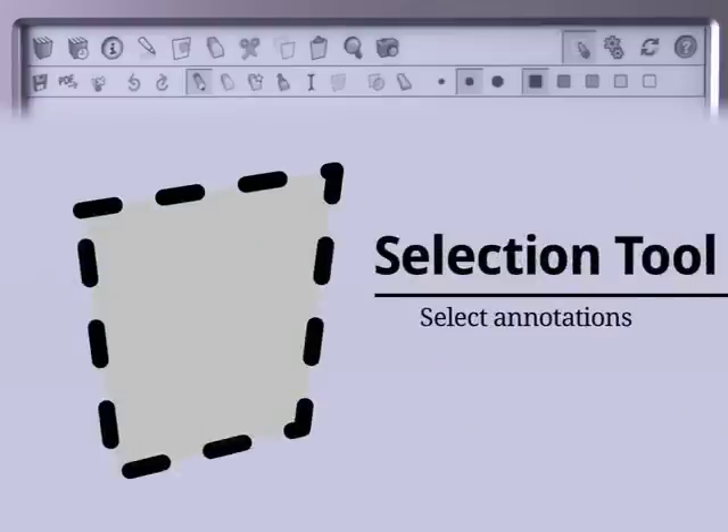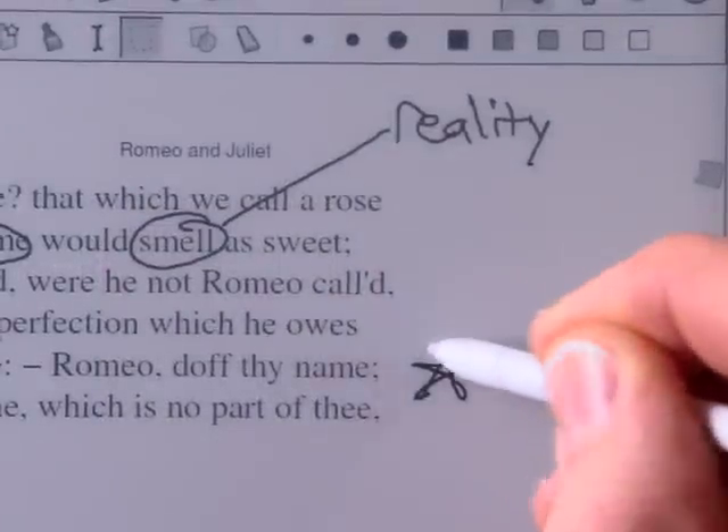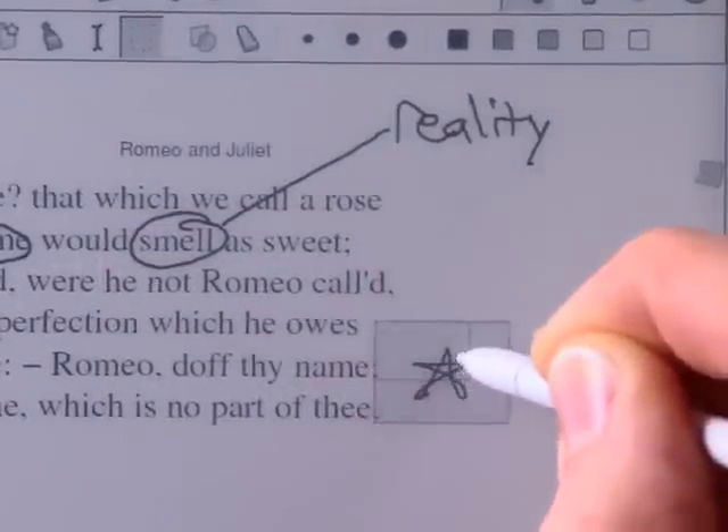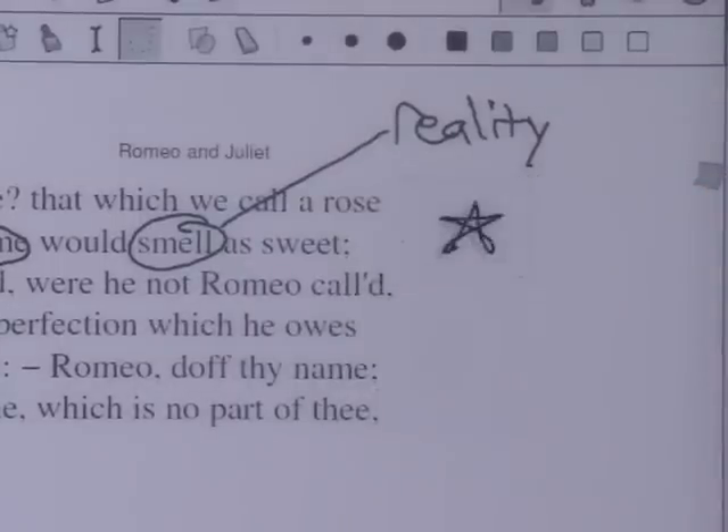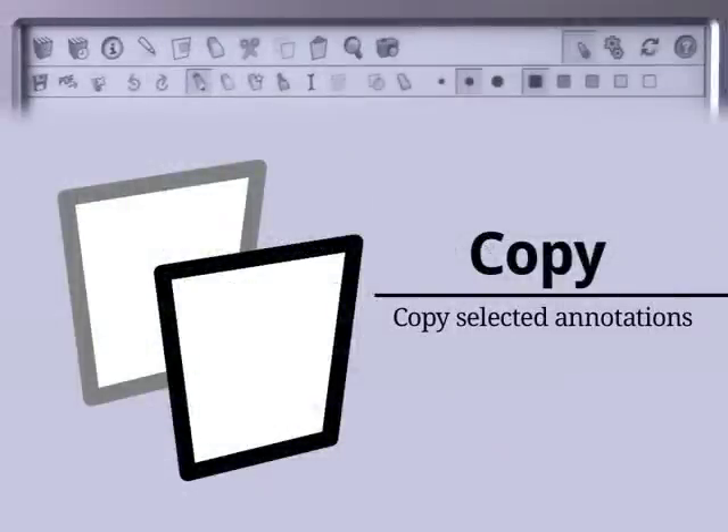To select handwritten notes, press the Selection tool and drag your stylus over them. Move them around the page by dragging the center of the selection, or resize them by dragging the edges. You can also copy selected annotations to another page using the Copy tool in the Reader toolbar.